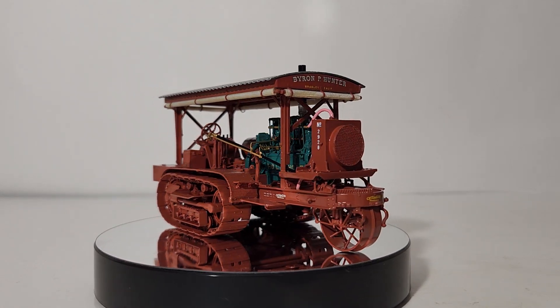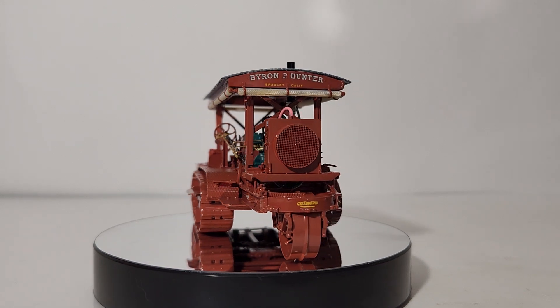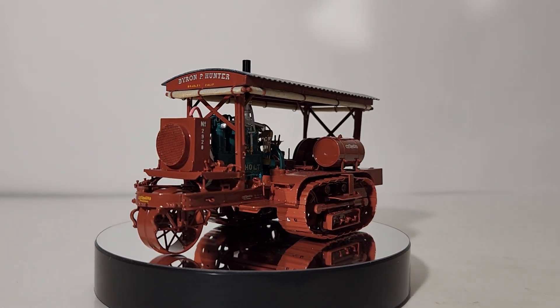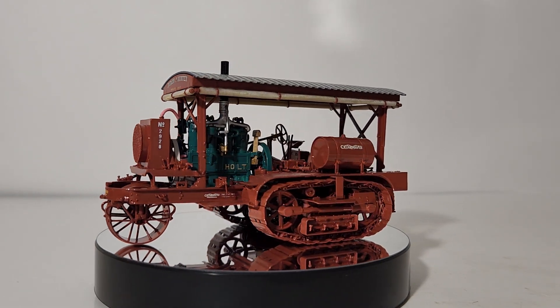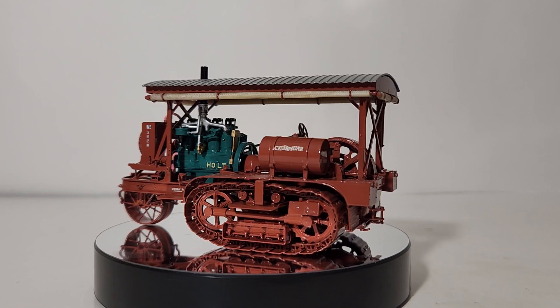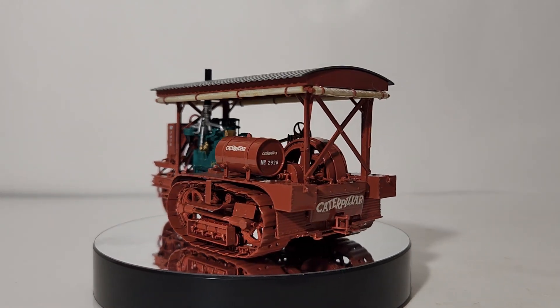This is the 1:48 scale CCM Holt Caterpillar 75 track type tractor. This model is hand assembled from individual cast and etched brass pieces and then hand painted. This thing is absolutely gorgeous.